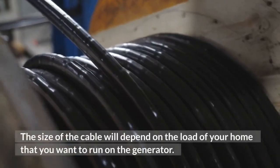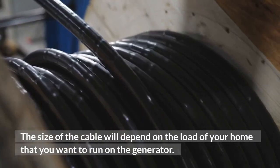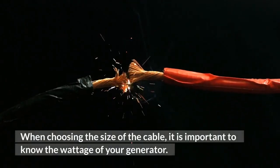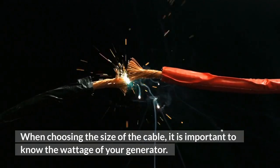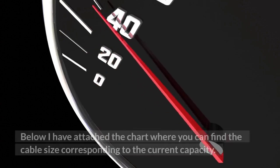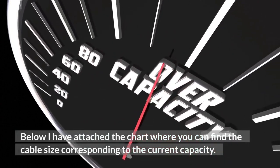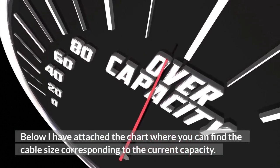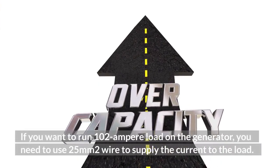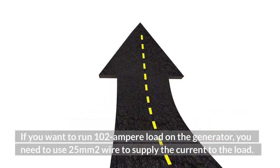The size of the cable will depend on the load of your home that you want to run on the generator. When choosing the size of the cable, it is important to know the wattage of your generator. The cable will carry that load safely to your home. There is a chart where you can find the cable size corresponding to the current capacity. For example, if you want to run a 102 ampere load on the generator, you need to use 25 square millimeter wire to supply the current to the load.